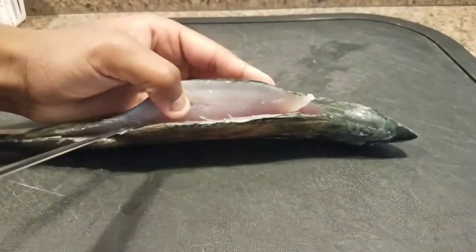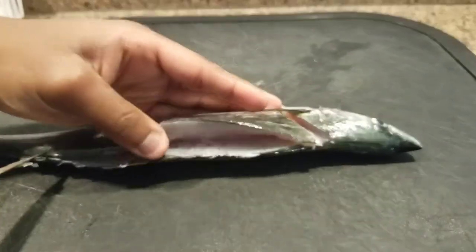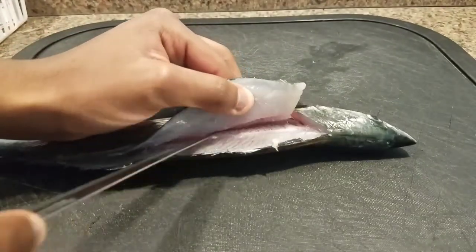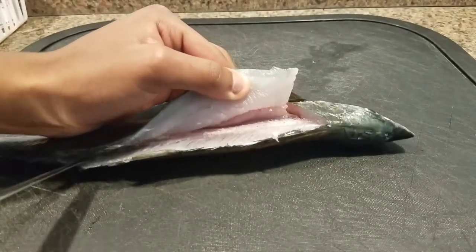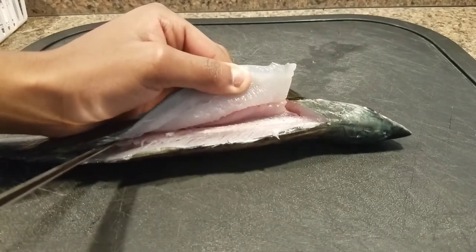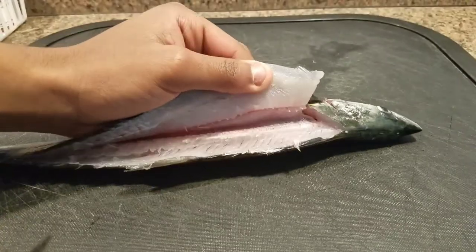Once you do that, you're just gonna take your knife and scrape the meat off the back of the fish. Once you get down to the spine, you're gonna scrape up and over the spine and the ribs, depending on the fish and the bone thickness.